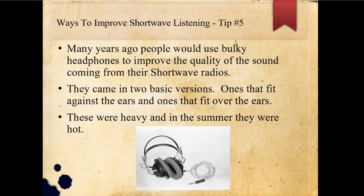Many years ago, people would use bulky headphones to improve the quality of the sound coming from their shortwave radios. They came in two basic versions: one that fits against the ear and one that fit over the ear. The drawback is they were heavy and in the summertime they could be quite hot. This is one similar to the one I used to use many years ago, and eventually these foam pads would deteriorate to the point the headphones were just no good, so you'd throw them away.